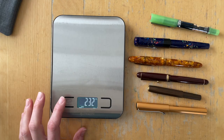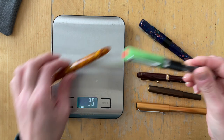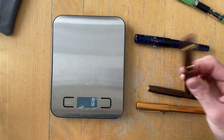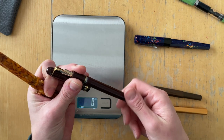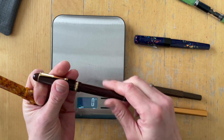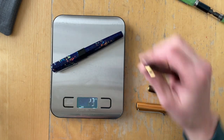I'm going to put the Estabrook on the scale. There is a converter in this pen and it is 26 grams. The Twisbi is already inked so it's not a 100% fair comparison — it's 23 grams. And the Custom 74 without a converter or ink included weighs 18 grams. So again, the Estabrook is 26 and the Benu is 28.